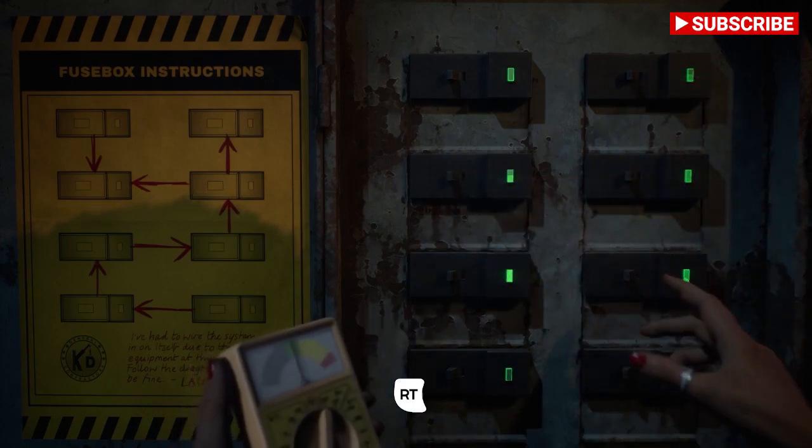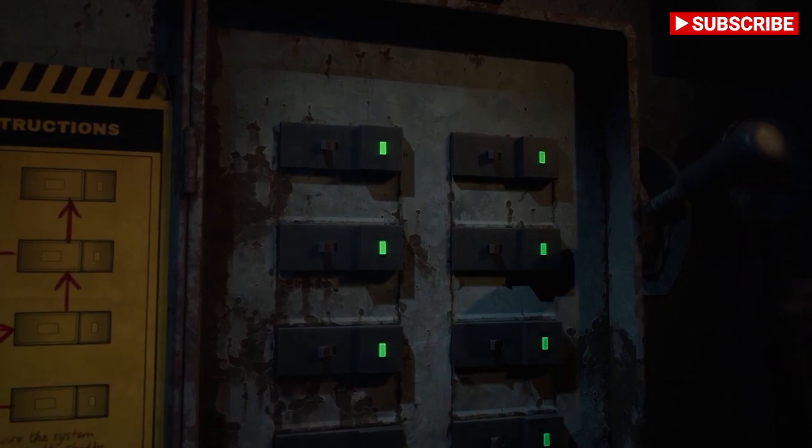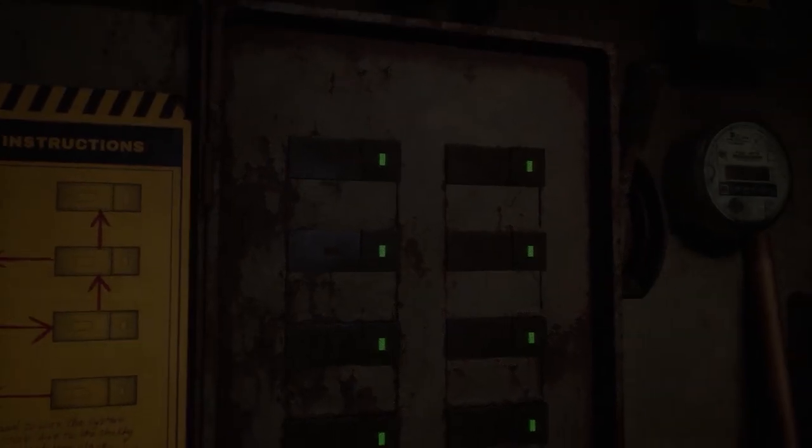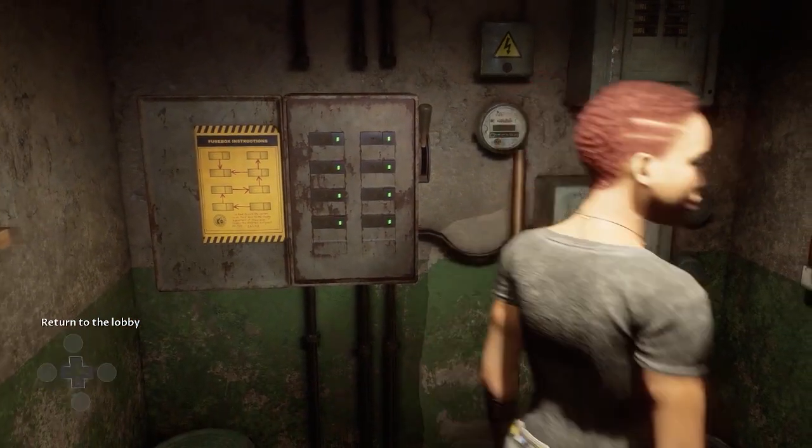As you can see, that's the last one according to the arrows when we have a look at the plans. So if you don't do them in that order, it will overcharge or whatever. So that's how you do the fuse box.